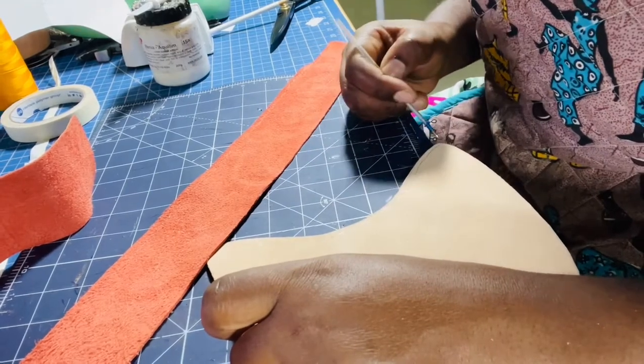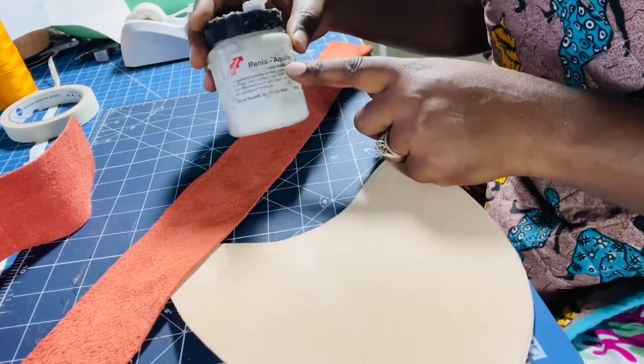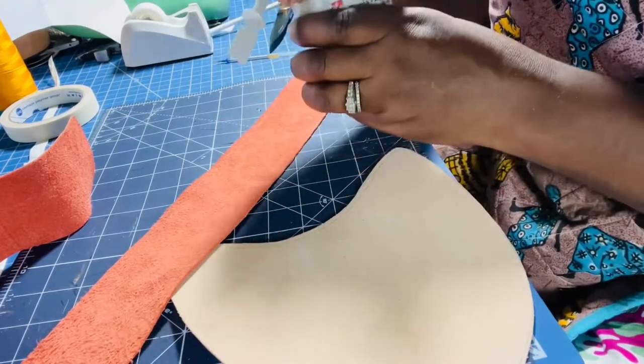The glue I use is water-based — it's Renia Aquilim. I've been using it since I started making shoes and it works pretty well for leather.